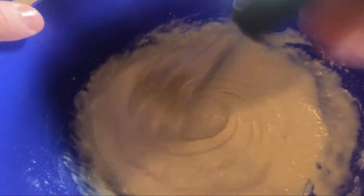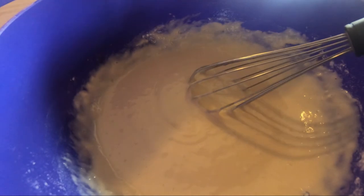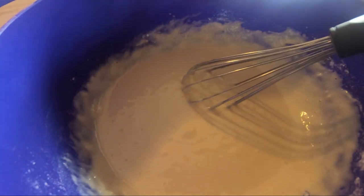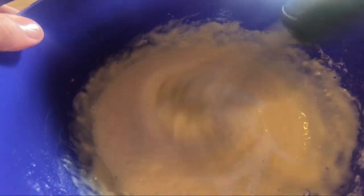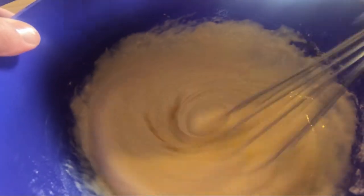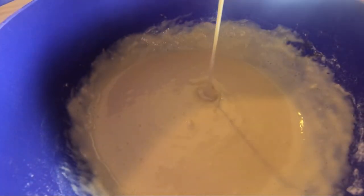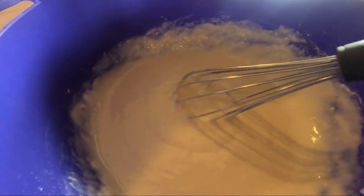Looks like that's about the right texture. I don't know if I need any more milk — maybe a dash, let's just add a little bit. Yeah, that looks lovely. Now we're going to go ahead and place these on the pan.